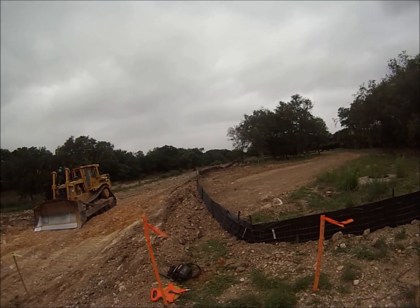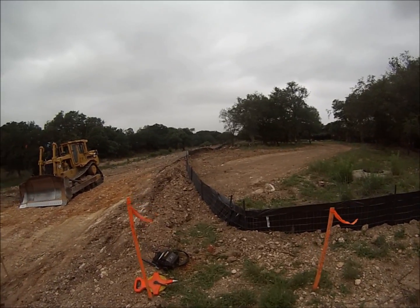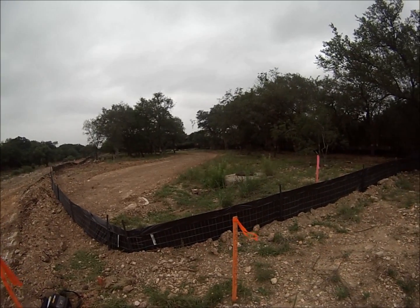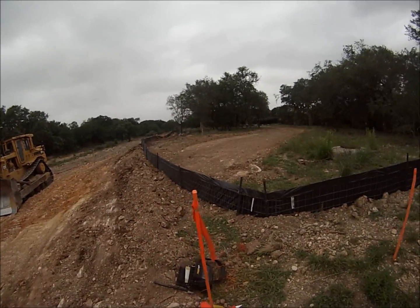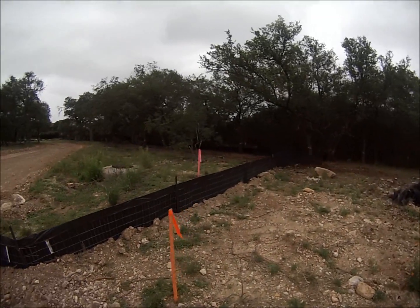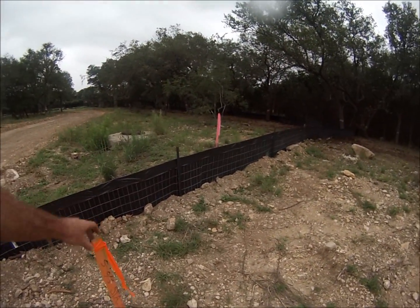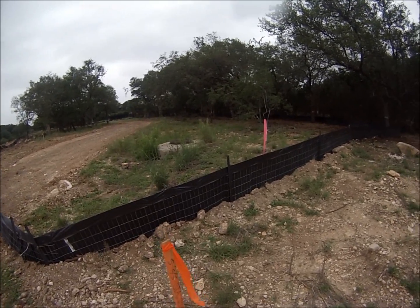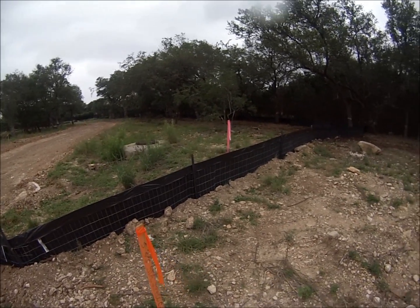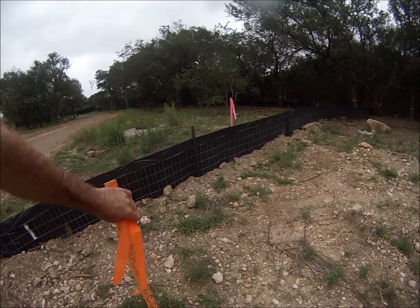Before you even start any kind of earthwork, generally you'll have grade stakes set out for what you are trying to build. This one — originally they didn't even have the cuts or fills respectively for these stations, but finally got the surveyors to get their act together and give me some cuts for these stakes.